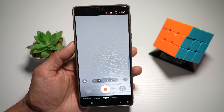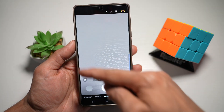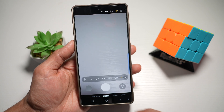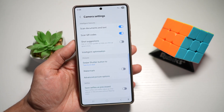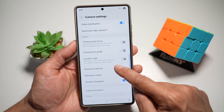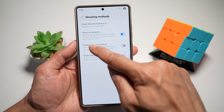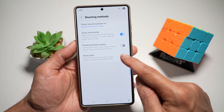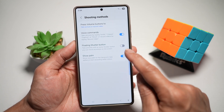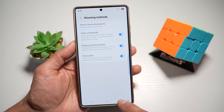Let me show you how to turn this feature on. In your camera mode, go ahead and tap on photo and then tap on the four dots, then tap on settings. From here, scroll down and find shooting method. You'll find an option called floating shutter button — this lets you take a picture with an extra shutter button which you can move anywhere on screen. Turn this feature on, then go back.